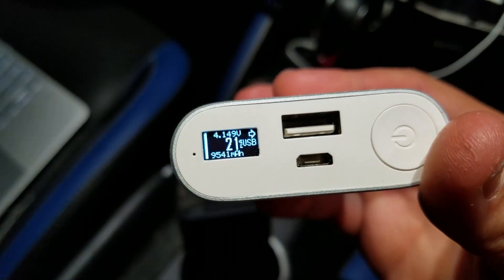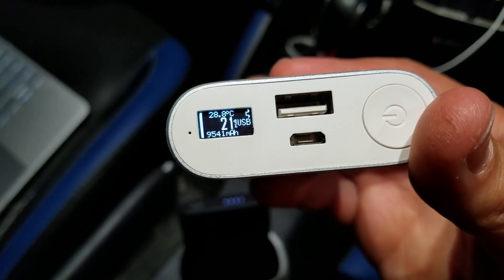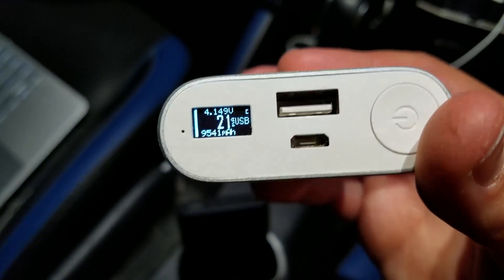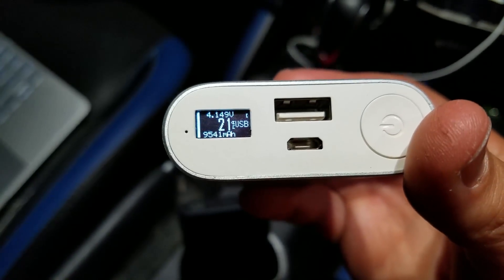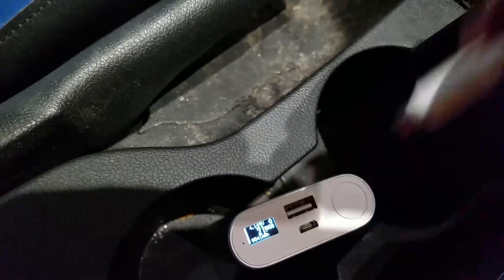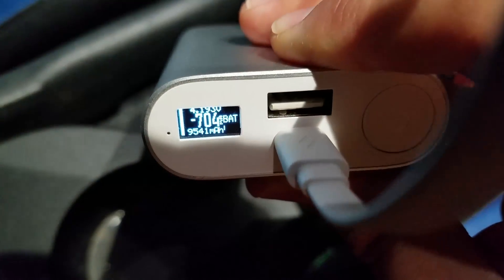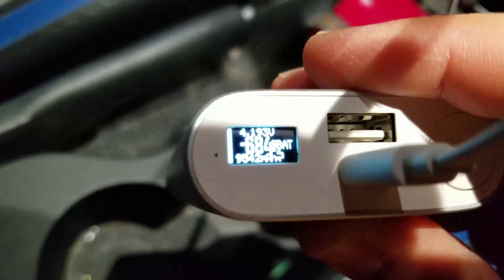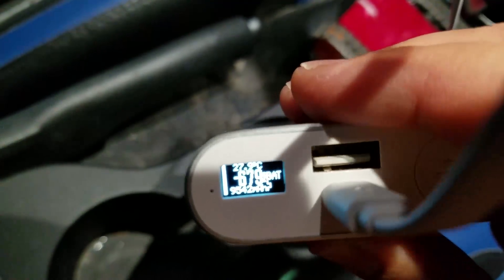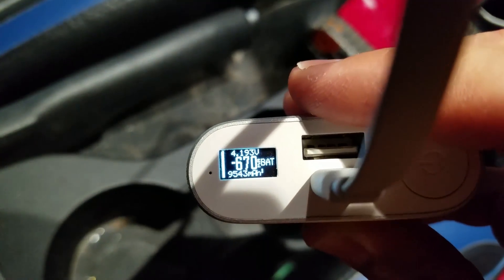The display shows an actual milliamp-hour count, voltage, temperature, and also a live readout of the current in or out. If I charge this, it will display a negative current — that's current going into the battery — and on the left is a bar graph indicating the charge state.